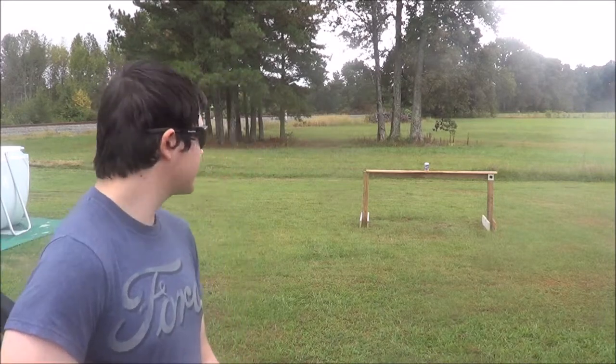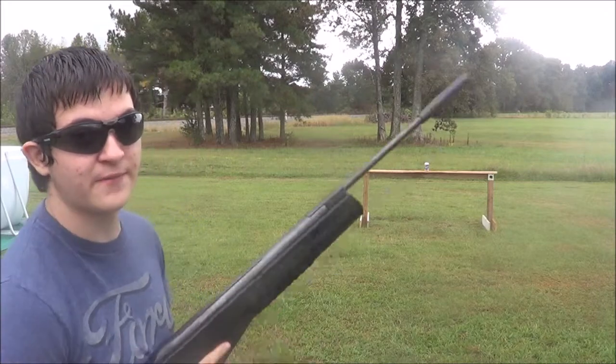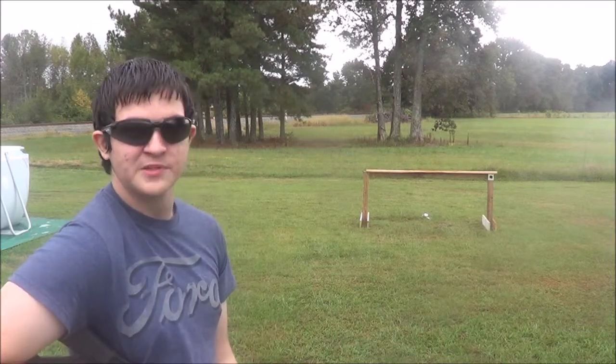I hope you've enjoyed the slow motion so far. Your last target's gonna be a soda can — see if I can hit it, since this thing doesn't have any sights.